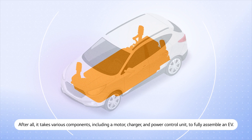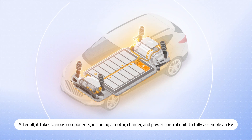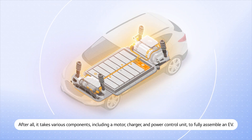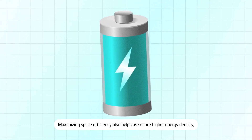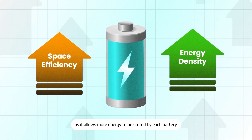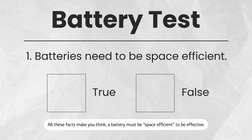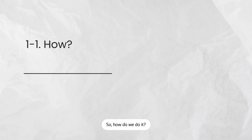After all, it takes various components, including a motor, charger, and power control unit to fully assemble an EV. Maximizing space efficiency also helps us secure higher energy density, as it allows more energy to be stored by each battery. All these facts make you think: a battery must be space efficient to be effective. So how do we do it?